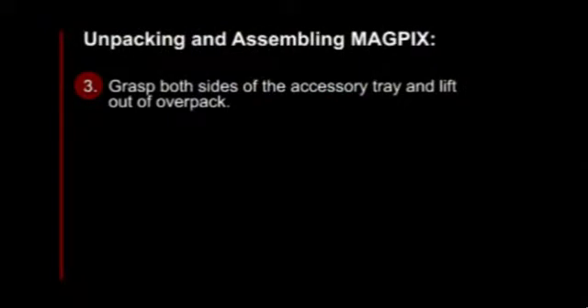Next, you will need to grasp both sides of the accessory tray and lift it out of the OverPack. The accessories tray will be located right on top.